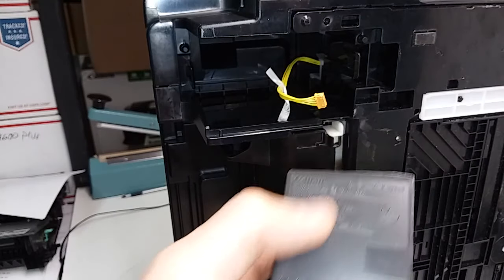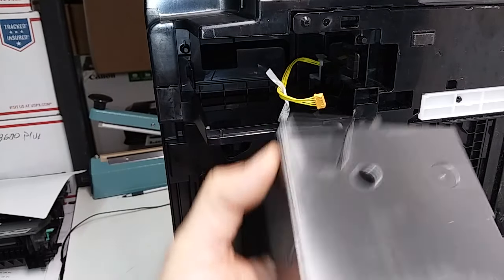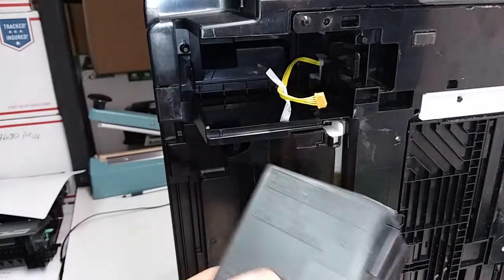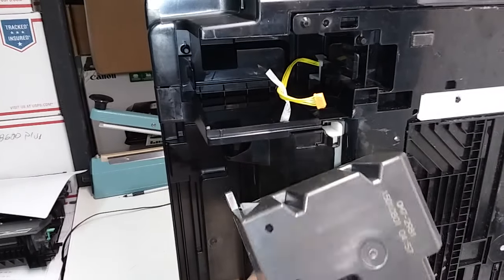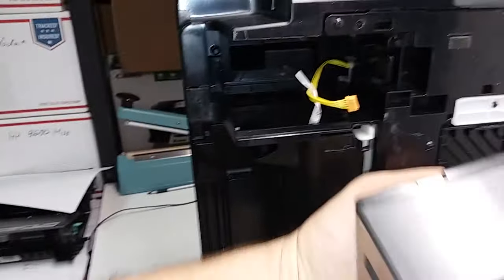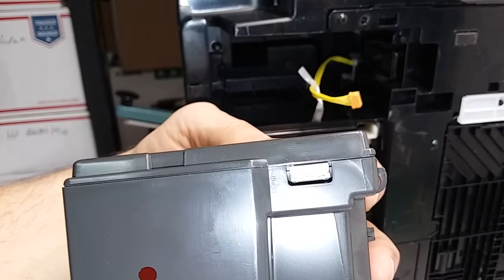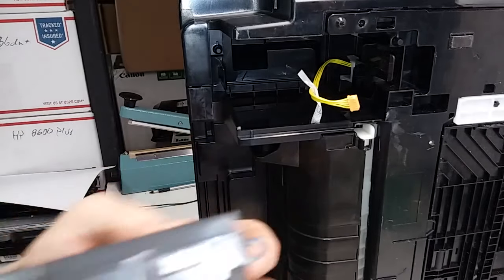They may not all match, but if you have, for example, K30354, this is going to be the one, even if the other number is not going to be printed here. You can always compare it to what it looks like, and especially the connection. The connection here has one, two, three, four, five — a five-prong connector.